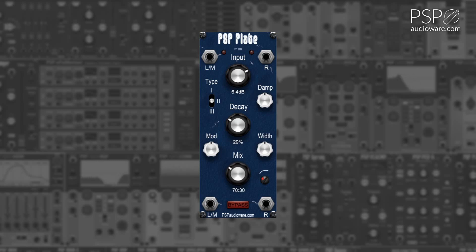The Type toggle switches between three plate modes: Shiny, Classic, and Heavy.